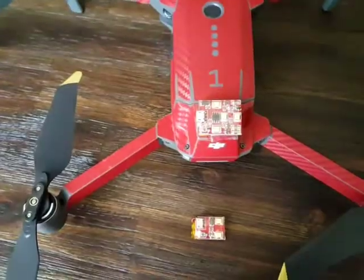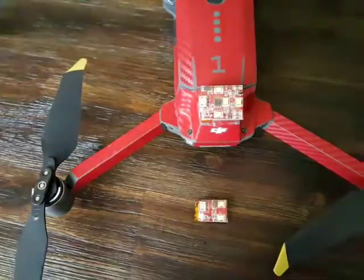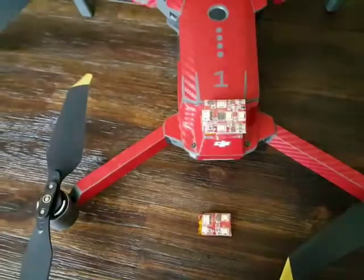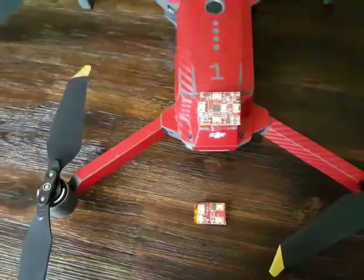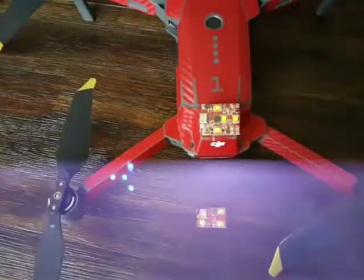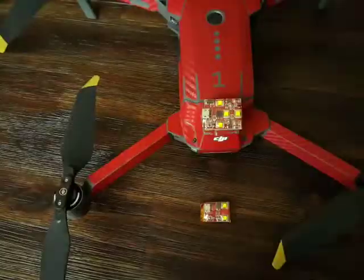It will immediately go into strobe mode — both lights operate the same way. This is a real quick double flash. You can't see it right now on camera, but it is a real quick double flash strobe. If I tap the button, it's going to go into what we call the flash mode — slow flashing.